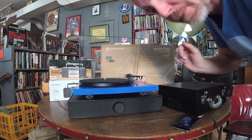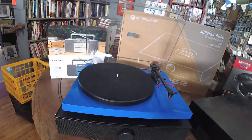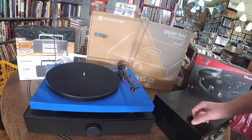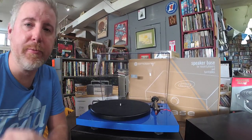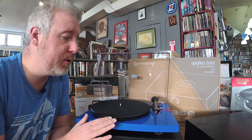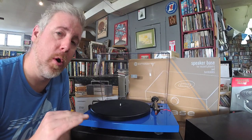Big news from Pro-Ject: the Debut Carbon has been one of my best-selling turntables over all the years. You've probably seen it all over the internet — it comes in blue, red, black, gray, white, green. The big news is it's discontinued. That's right — the Pro-Ject Debut Carbon is done. This is probably one of my last ones I'll ever have. They've replaced it though. Pro-Ject has gotten rid of a few models: the Debut Carbon with the Ortofon Red — where you change the belt for speed — is going away, and also the Debut Esprit, which has the button, acrylic platter, and Ortofon Red — also discontinued.